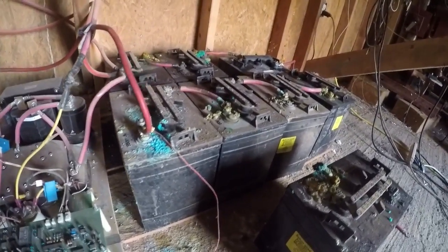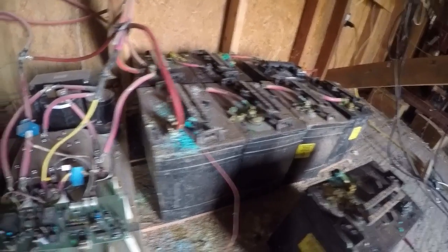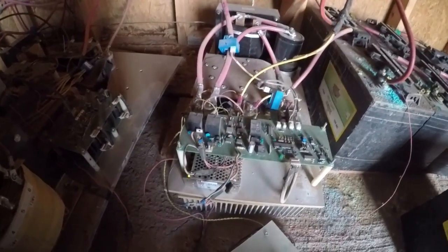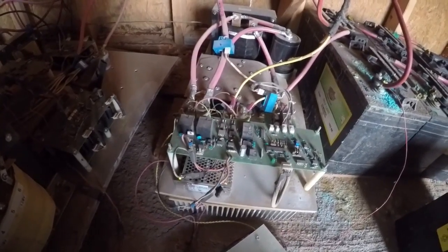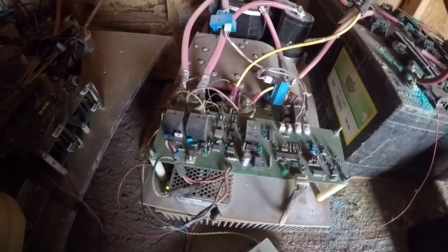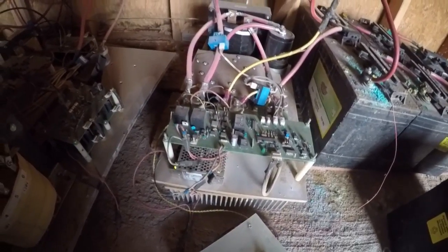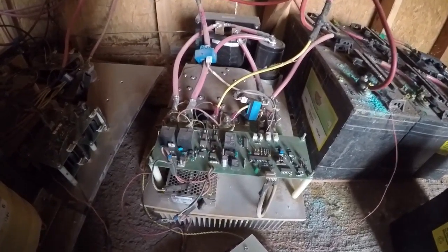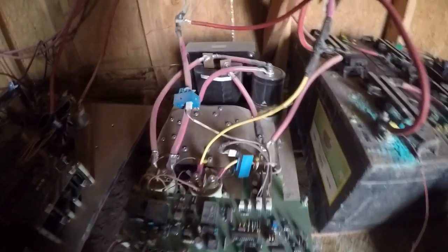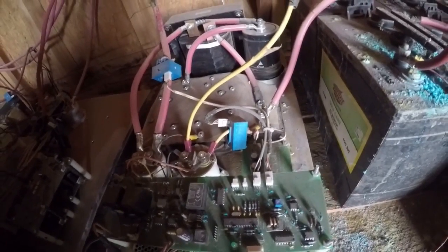Right now it was charging these lead-acid batteries for the last four years pretty much. This thing has been running just about 24 hours a day. It doesn't do much charging at night, but it's still running, trying to charge at night also. And I haven't had any problems with it — it's been very reliable.